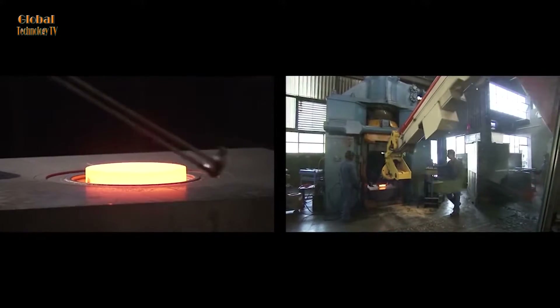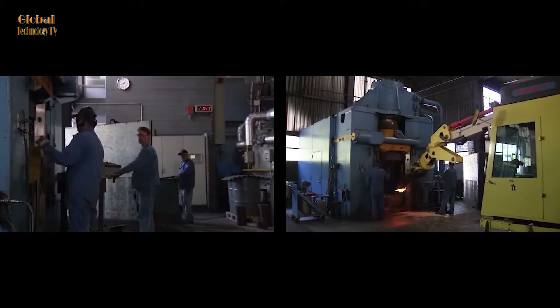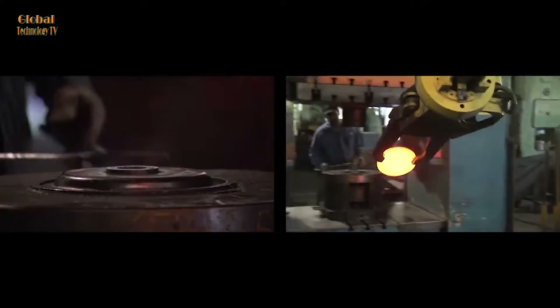Finishing the product: finally, the product after being forged and heat-treated will be finished through other machining processes such as cutting, grinding, or polishing to achieve the final shape and size.